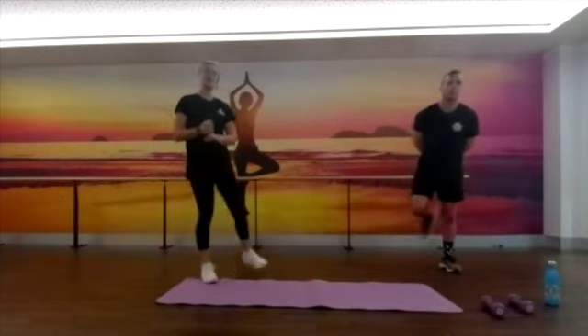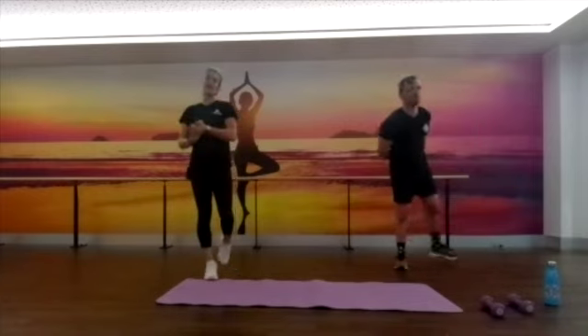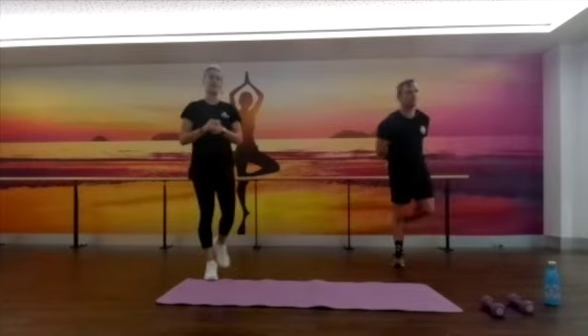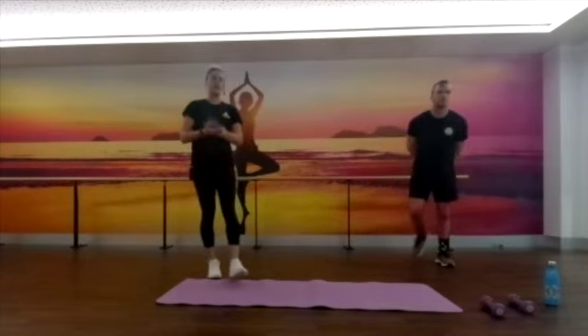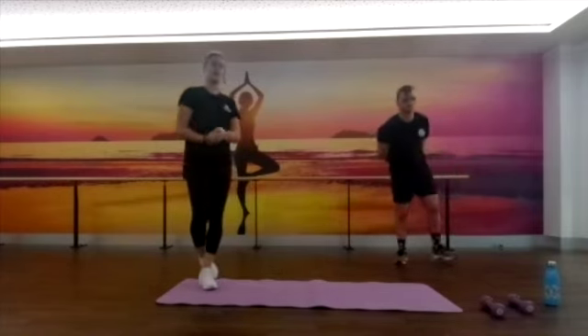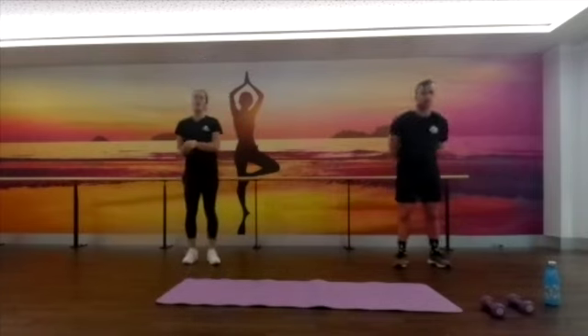It's going to be 10 reps of each exercise. If we do anything in a unilateral stance — any sort of lunges or anything like that — it will be five reps on each leg. Hopefully that'll make sense for you guys. We're going to go through a warm-up and then we're going to get stuck into it.